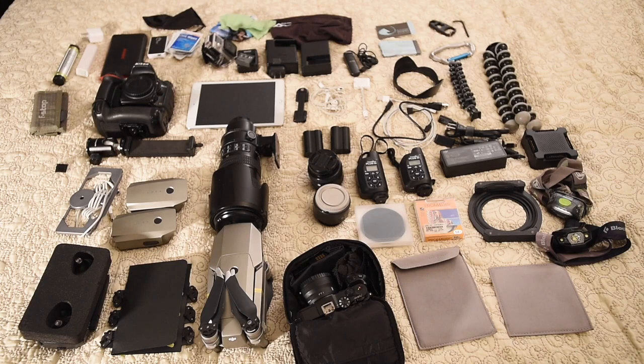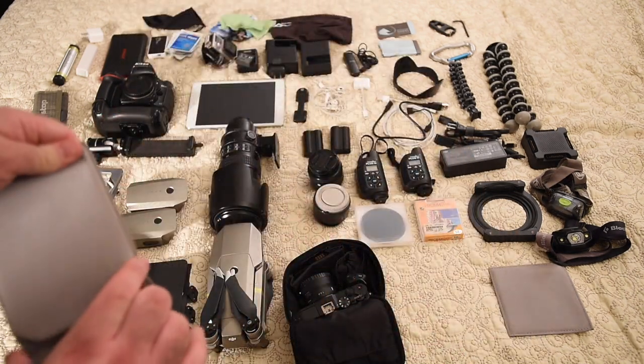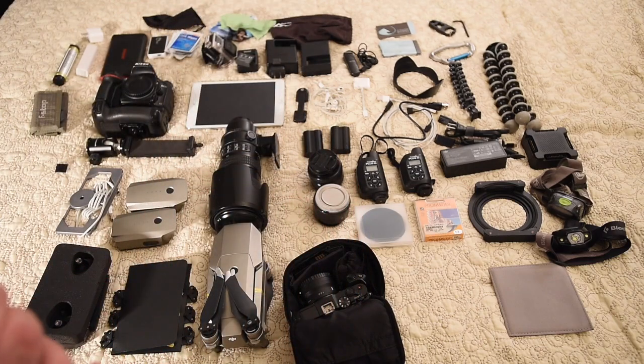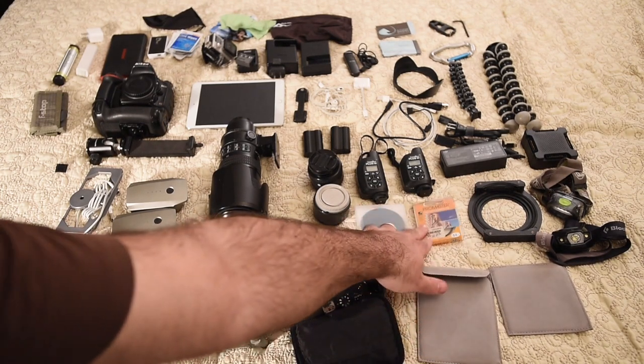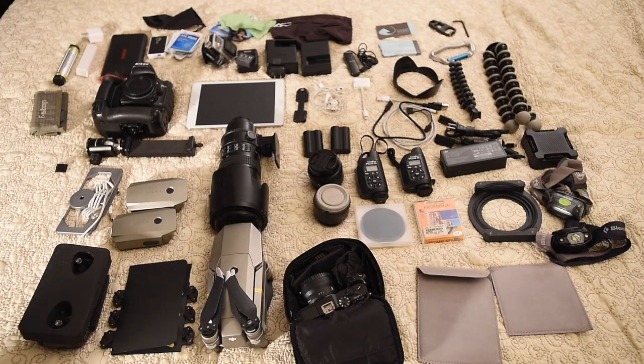I also take conversion packs that allow me to use double-A batteries — if I'm going to be on the road for a long time, I can bring a couple, or you can find double-A's pretty much anywhere in the world if you really need to, if you don't have an ability to charge when you're on the road. I've got some filters here — graduated, which I love to use — and also a good square neutral density. I've got a polarizer for my 50mm and a polarizer for my 70-200.